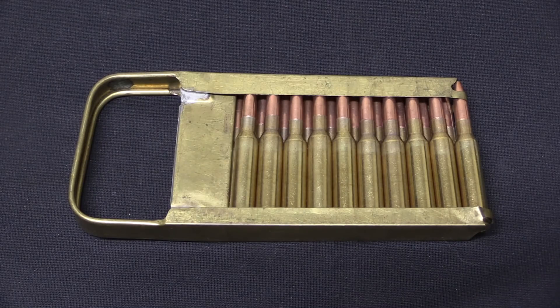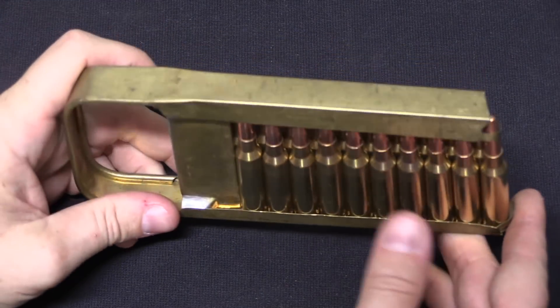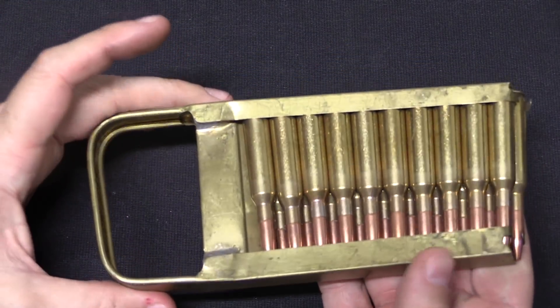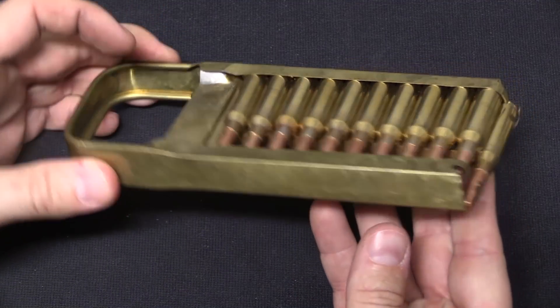There are some oddball clips worth looking at as well. Typically the most common capacity of a stripper or charger clip is 5 rounds, though more modern stripper clips tend to be 10 rounds and are used to reload detachable box magazines. There have also been instances where larger clips were used — this is a 20-round clip that was used to refill a fixed Italian machine gun magazine.